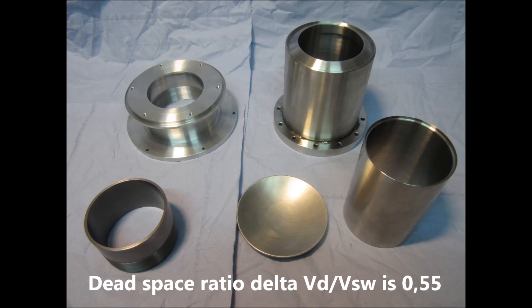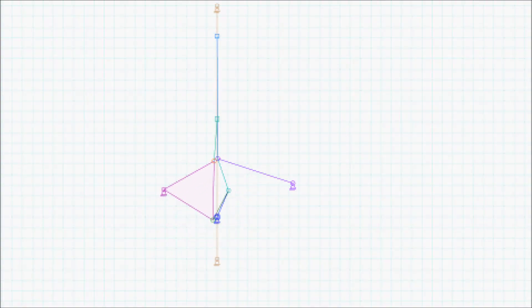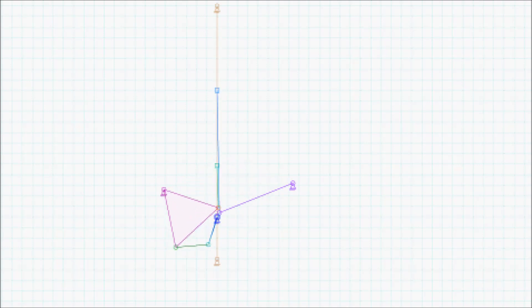New heat exchangers are being prepared which will have half the dead volume with nearly the same exchanger surface area. I will need a few months for making the tools and for slotting the gas passages. I am also planning new heat exchangers with very low dead volume following the article in the Stirling News of Dr. Hogan. Here I have to do a lot of research and any suggestions and help about kappa, delta and the exchanger geometry in particular would be nice.